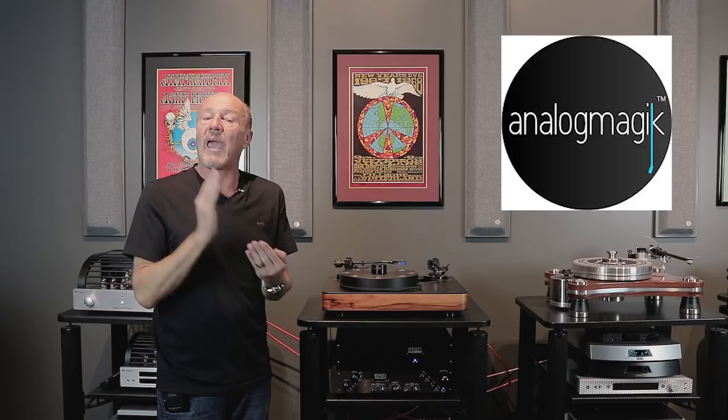We also use, along with that, Analog Magic software. If you need your turntable set up — if you buy a turntable and you want to make sure it's put together right — that's really where the rubber meets the road. I spare no expense in making sure that we have the best setup techniques available.